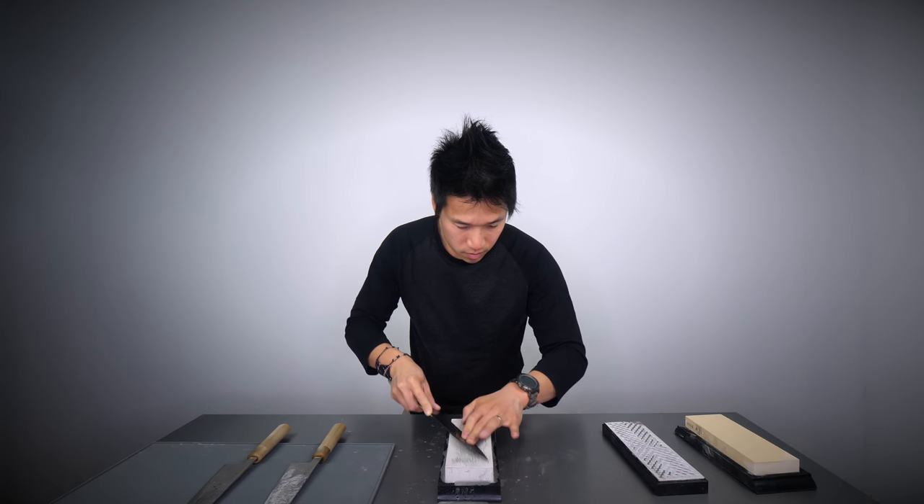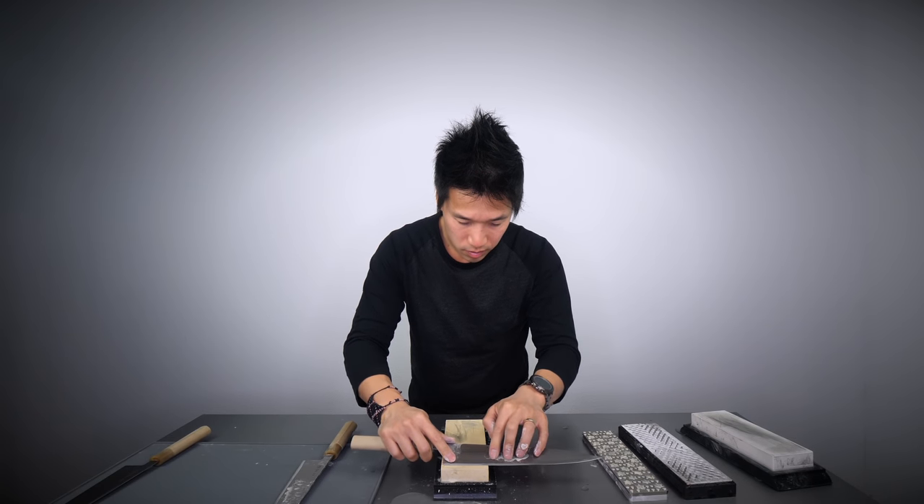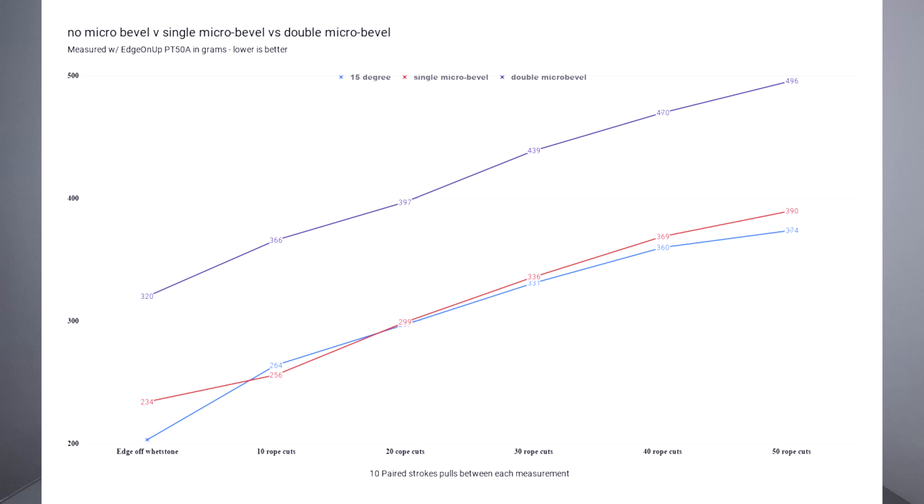In terms of the actual stones being used, they were all sharpened on the Dibato 1000 LD and then all polished on the Dibato 6000 LD. The first knife off of the whetstone had a sharpness level of 203 on the PT50A by Edge On Up. The second knife got a sharpness level of 234 — just over 10% less sharp than knife number one. The third knife was at 320.